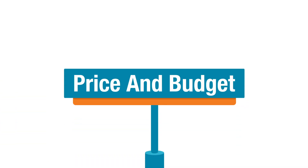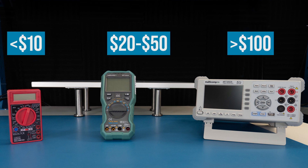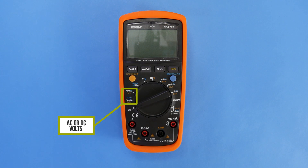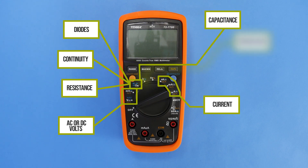The price ranges to consider are less than $10, $20–$50, and more than $100. In general, the more you spend, the more capabilities, accuracy, and precision you get. Basic measurements like voltage, current, continuity, resistance, and diode are going to be found on almost all meters. Higher-end models may add measurements like frequency, capacitance, and temperature — and sometimes more. If you have a specific need like measuring frequency, that will help make your decision easier.